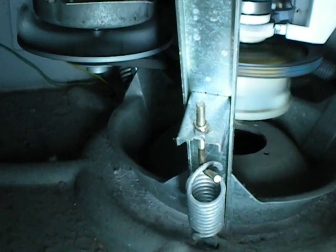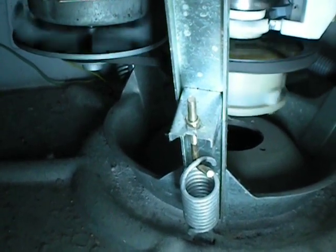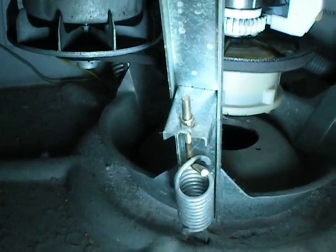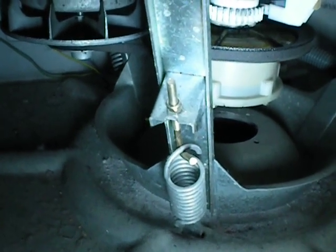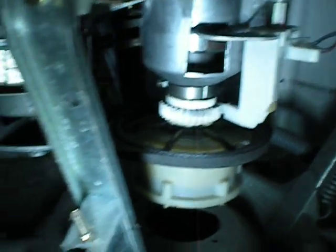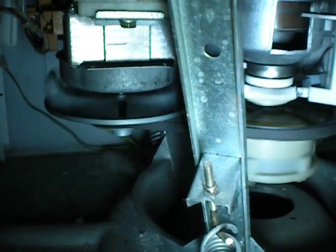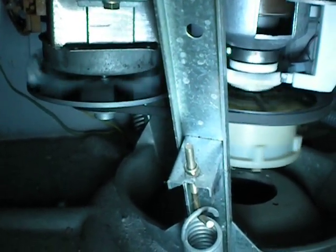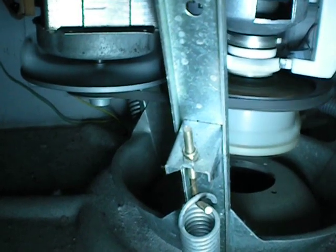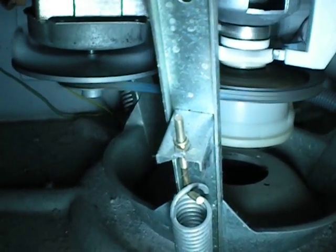It's doing it. A little procedure it does. Should be spraying water in at the moment. Now it's locked and wants to fill. Now the water pumps are going.